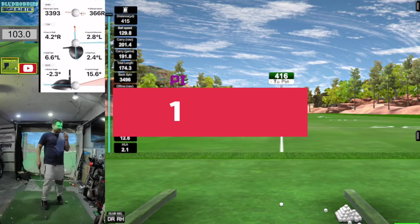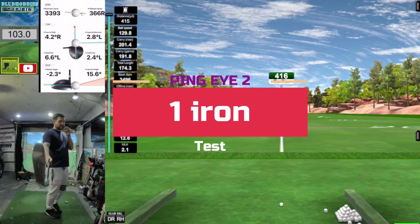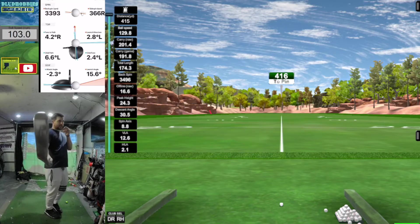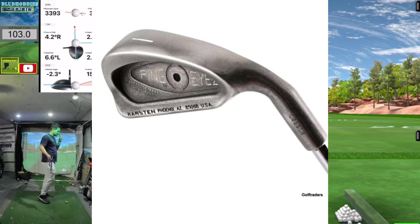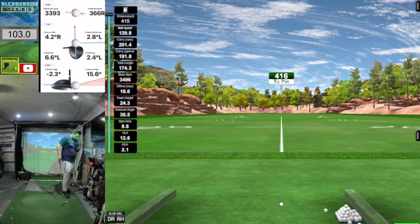We're gonna play around and get some numbers on this one iron — old-school Ping I2, original grip, original shaft. Just to see if I can hit it, getting a little more right side bend as I release the club. Take a couple shots, get some numbers and take a look.